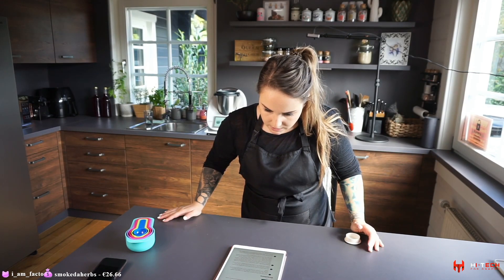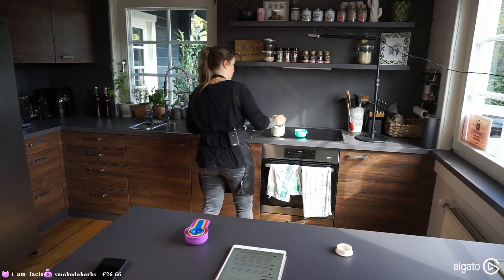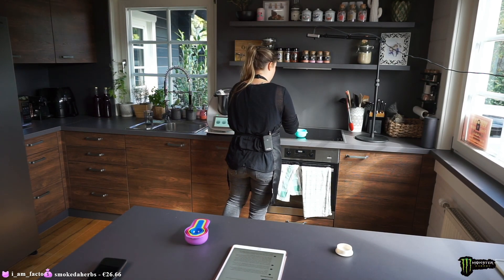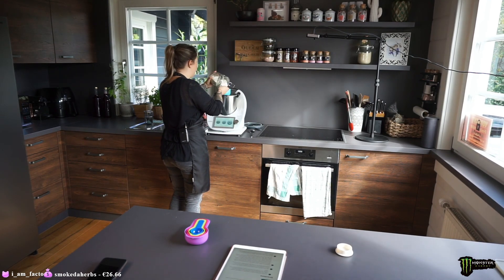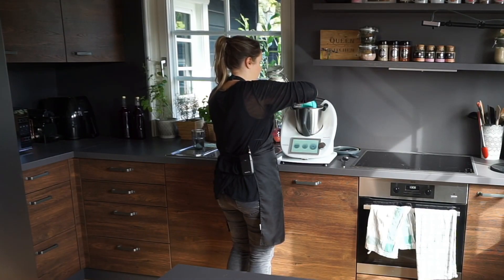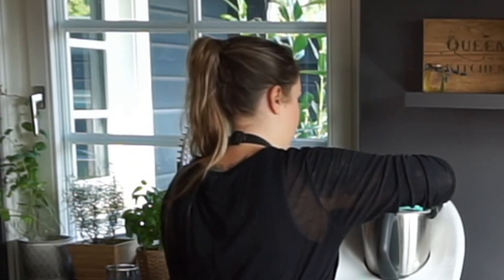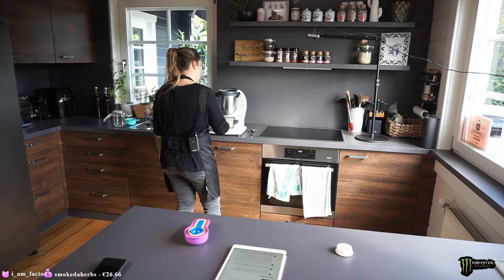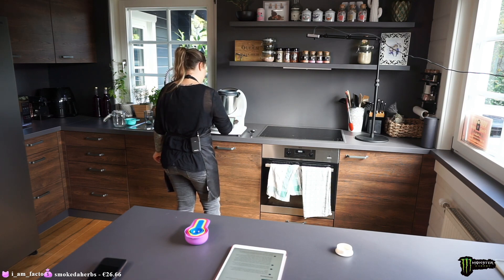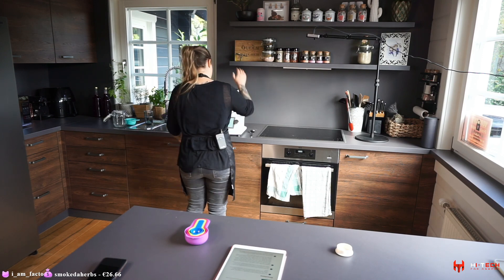Now we need three cups of flour — stopping the machine to add it. One, two, three cups of flour. I'm using the kneading option on the machine because I'm a lazy person. It says to mix for around three minutes, so I'm letting the machine do it.